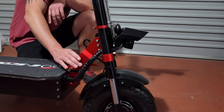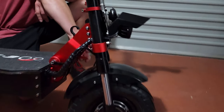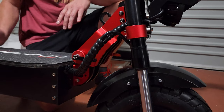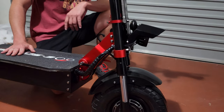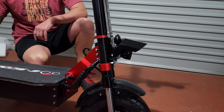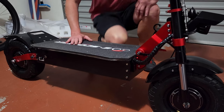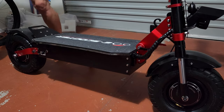As you can see, there's a little lever at the bottom that, when you press it up, allows you to move the stem upwards. Wow, guys — this is a colossal scooter. It's absolutely massive.